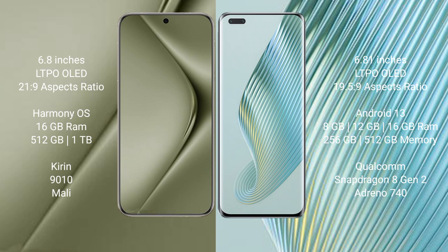Huawei Pura 70 Ultra runs on the HarmonyOS operating system. Honor Magic 5 Pro runs on the Android 13 operating system.